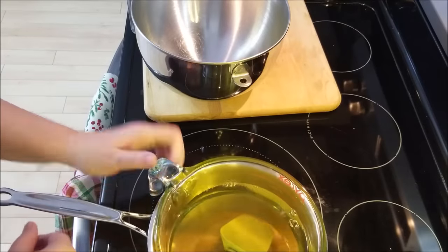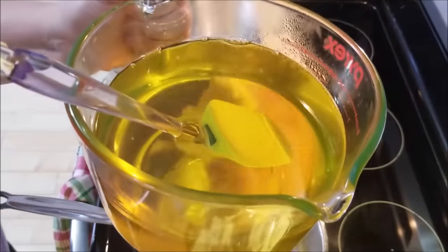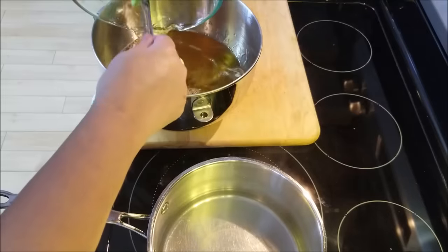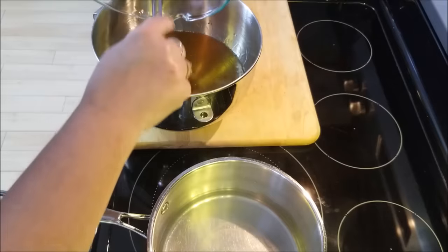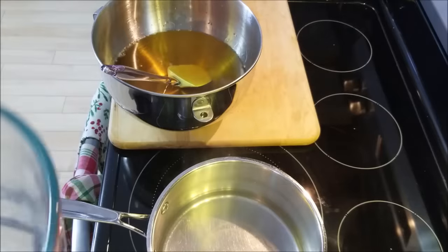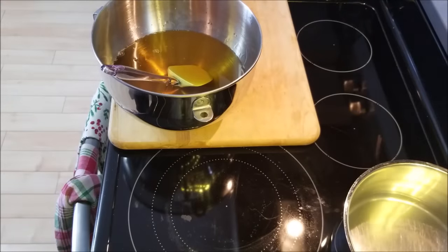This is not going to be a greasy body whip either, because we're going to blend in some arrowroot powder later. For now I'm pouring the melted oils and butters into my mixer bowl — I'll dry off the bottom of the Pyrex first so no water drips in. It's a beautiful golden color. Then I'm going to pop this downstairs into my upright freezer and check on it in about 15 minutes, giving it a stir periodically until it's ready to whip.